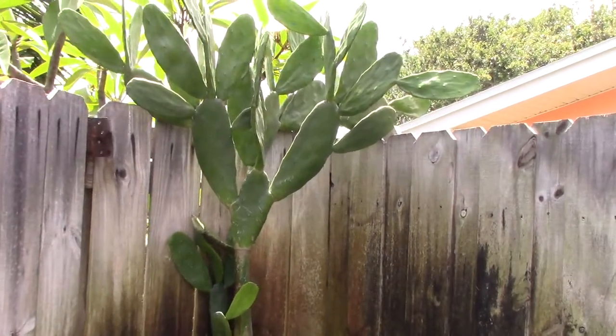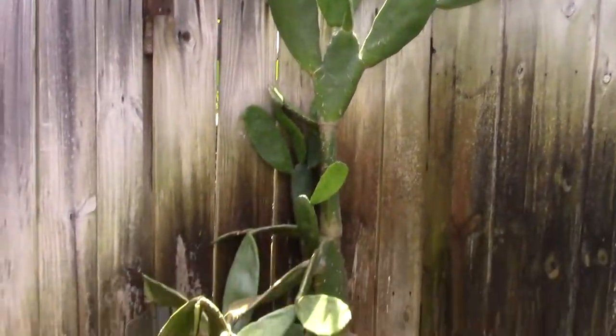So here's one of them. This is an edible thornless pad cactus. It's got a bunch of them. So easy to grow.